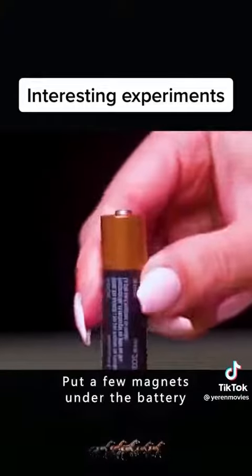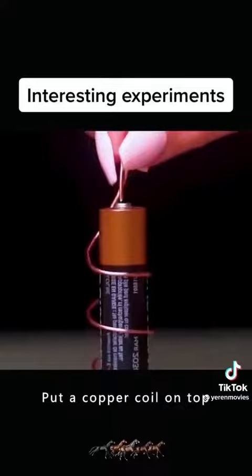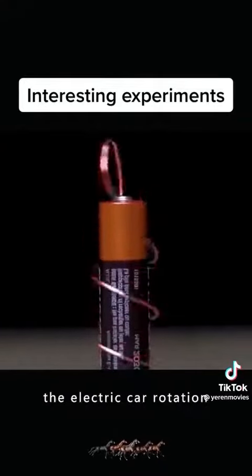Put a few magnets under the battery and put a copper coil on top. This is the secret of the electric car rotation.